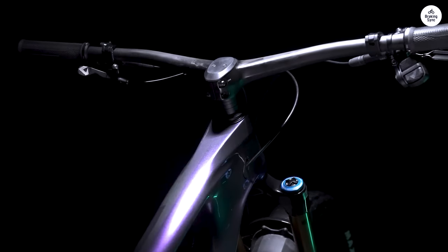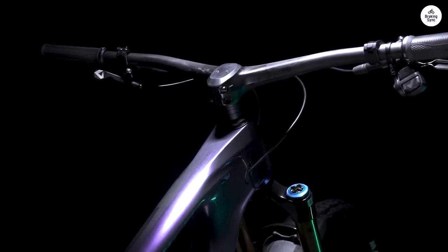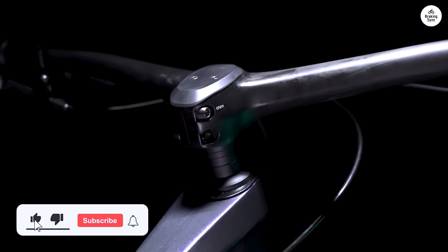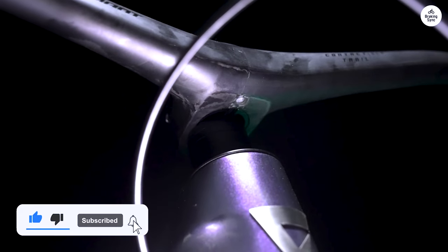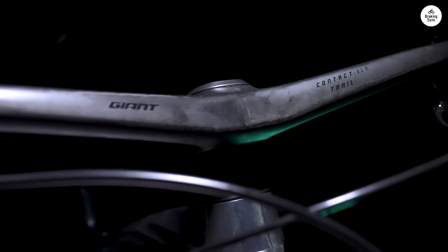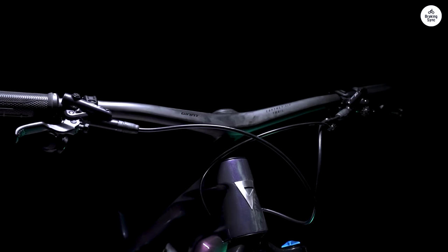I enjoyed customizing the bike to fit my riding style, and the gear options provided smooth shifting. If you're looking for a trail bike that can do it all, the Giant Trance X29 is worth considering. It's designed to adapt to different terrains, giving you the freedom to explore. Whether you're a beginner or a more experienced rider, this bike can enhance your trail experience.